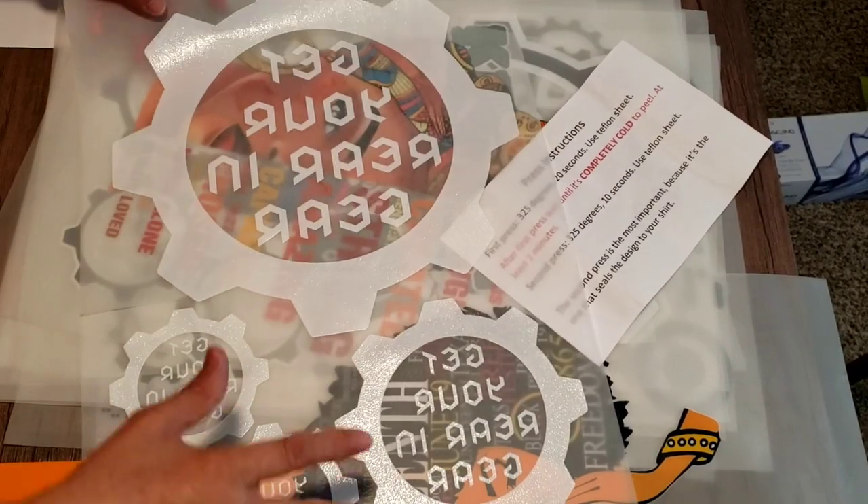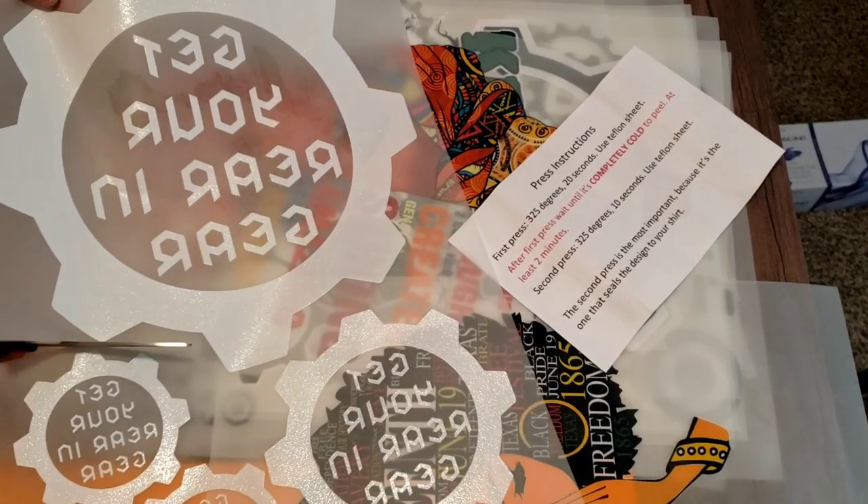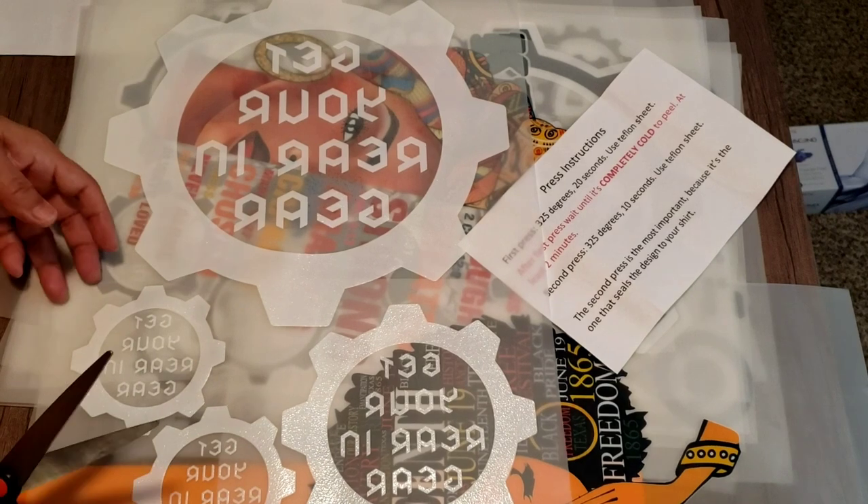I'm going to get started. I want to clear all this out of here because I want to use everything that I have. All these DTF prints — I'm going to go ahead and cut the pieces that I need first.